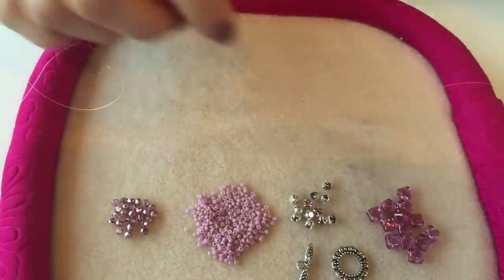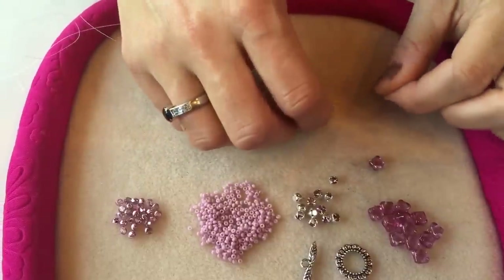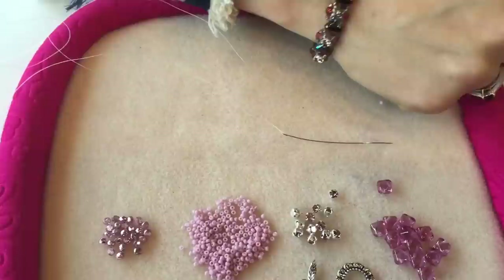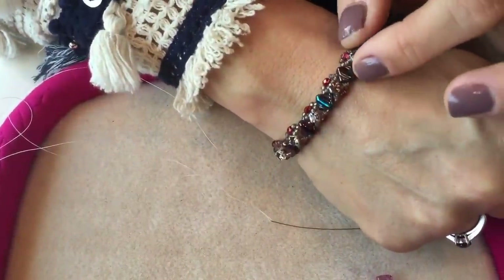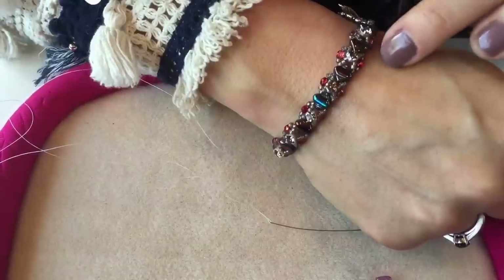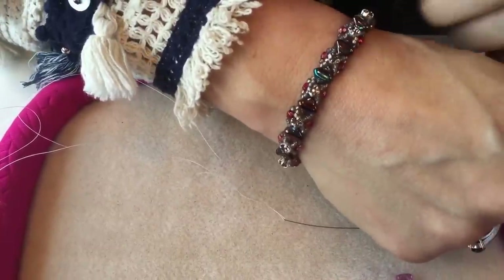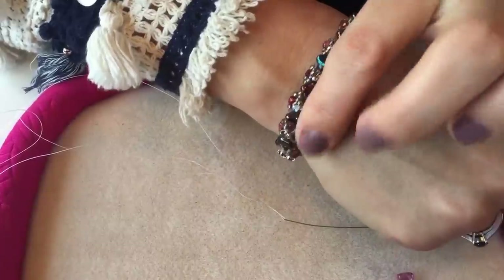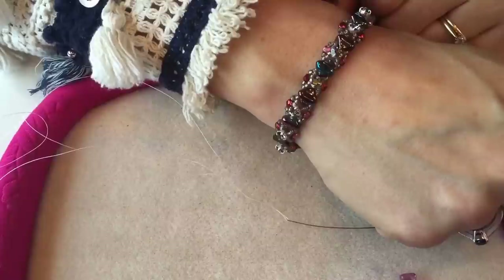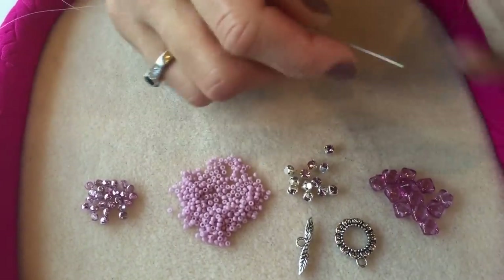The next thing you need to do is thread on the silky beads, the size 11 seed beads, and the Chaton Montées. It's important to thread the silky beads on in the correct direction so that when you start embellishing the bracelet it all fits together nicely. Silky beads have a flat side and a ridged side — choose either the ridged side or the flat side and make sure you thread all of your silky beads on in the same way so that that side faces up all the way along.